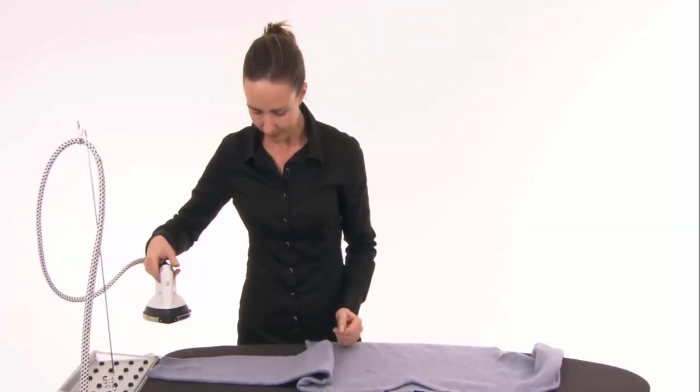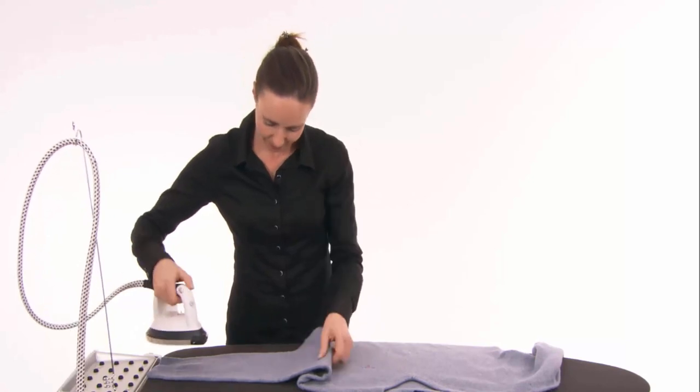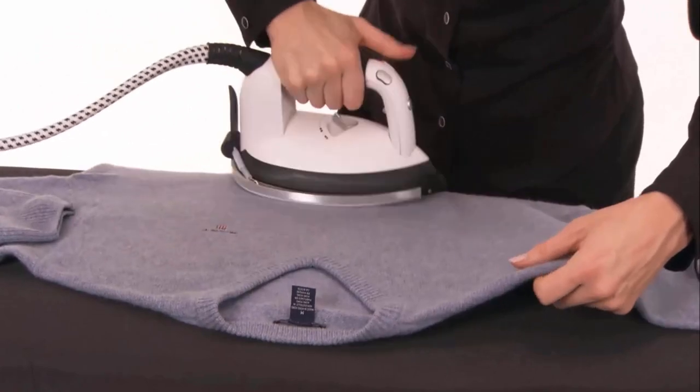For wool fabric, like sweaters, use a pressing cloth and iron on a low heat setting. Move the iron gently in the direction of the fabric's grain to prevent stretching.